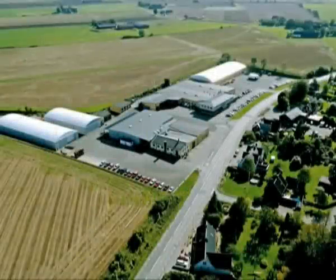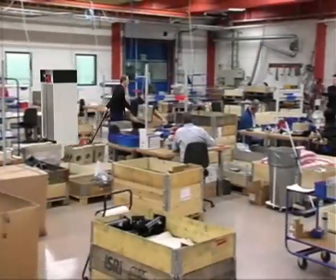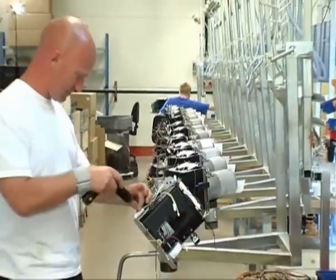Värme Baronin is the heating company with Sweden's widest product range. We manufacture domestic boilers, pellet burners, electric elements and electric boilers for industrial use and commercial properties.